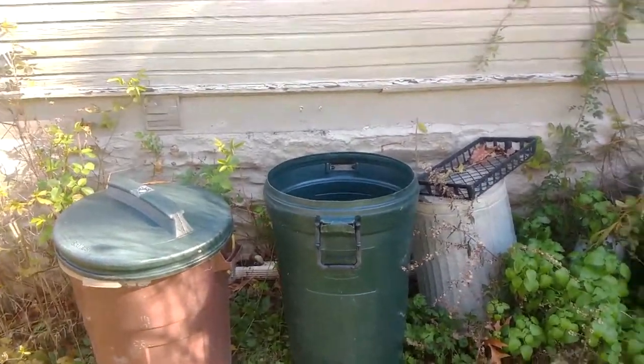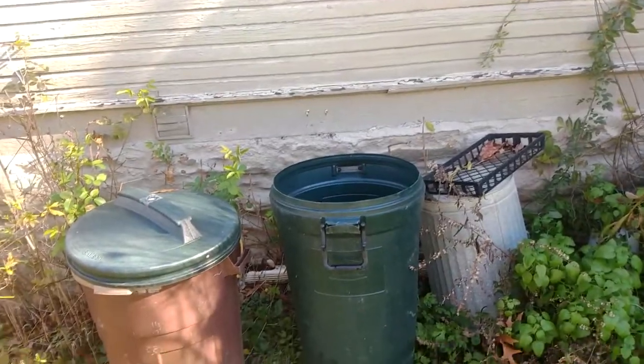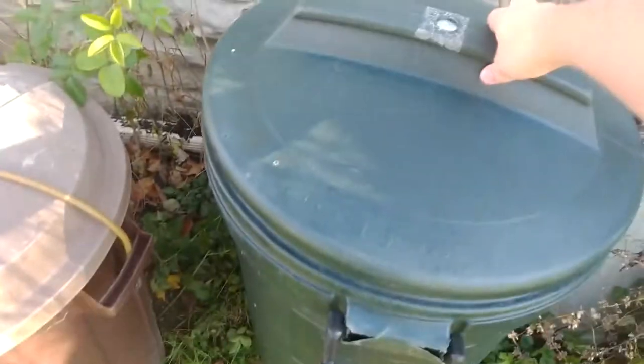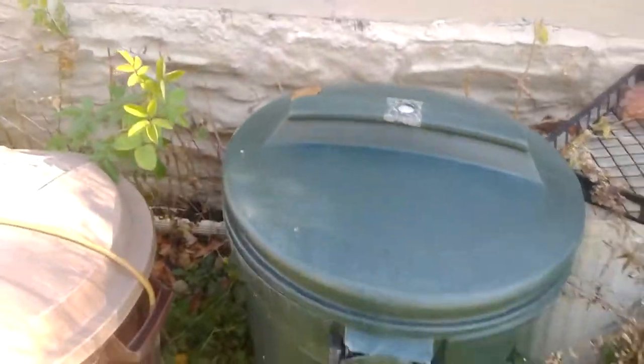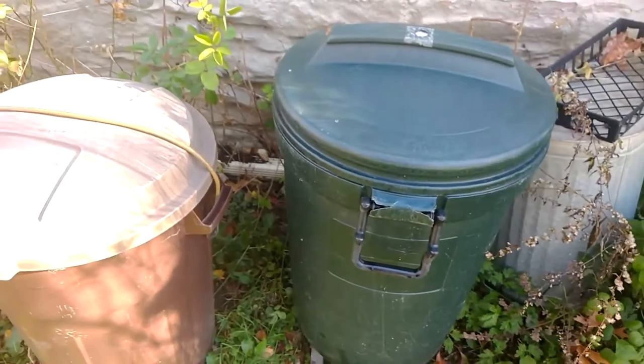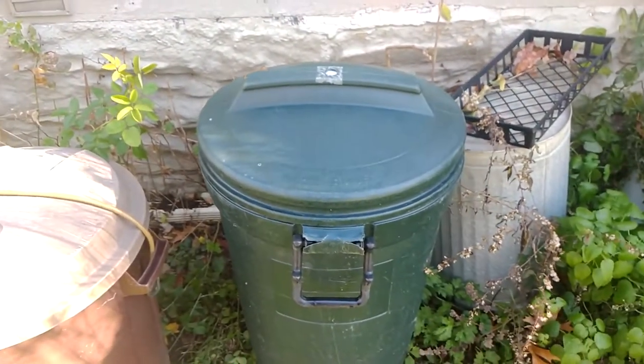Hello everybody, this is a video about how to raccoon-proof a garbage can — well, at least a garbage can of this style where you put the lid on top. These handles are supposed to come up like that. As you can see, ours is very worn from a previous attempt to raccoon-proof a garbage can.